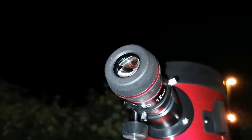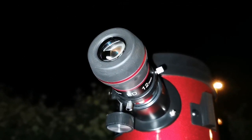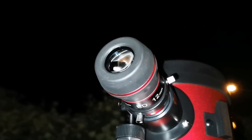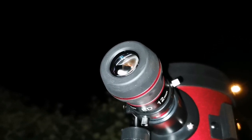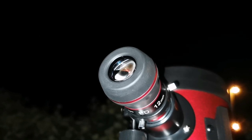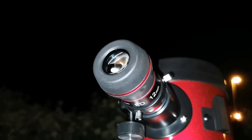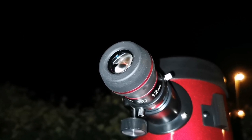Yes, I can see those in good seeing — rare moments. I'm not sure I'm seeing the dark lane, but the glow of the center of M31 finishes at one point underneath toward M110, so that's probably showing the absence of light — showing the dark lane. But I don't see the second dark lane, which I can see in the 12-inch Dobsonian.